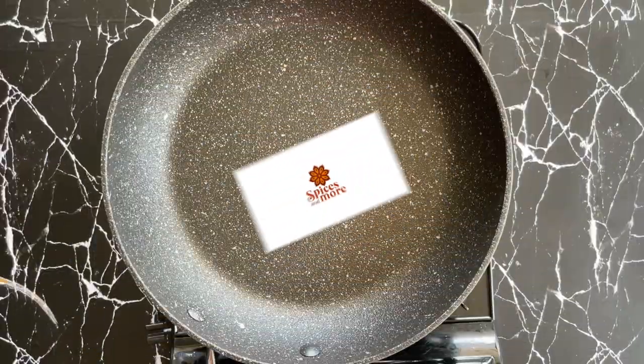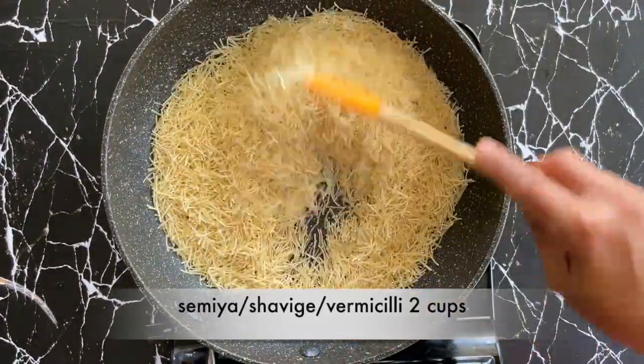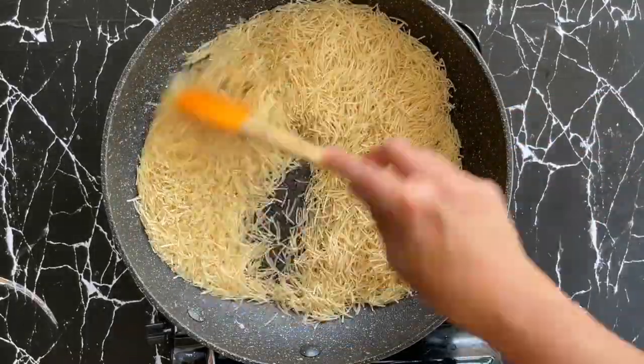Hello and welcome to Spices and More. To start with, let's roast the semia or shawgay. Here I've taken two cups of semia. If you're using roasted semia, then you can skip this step.